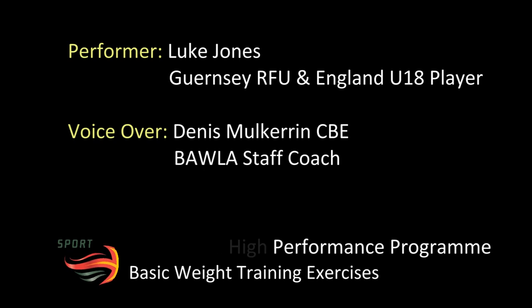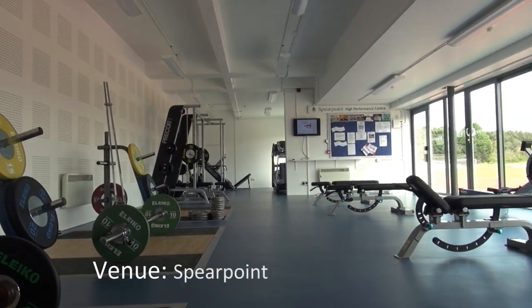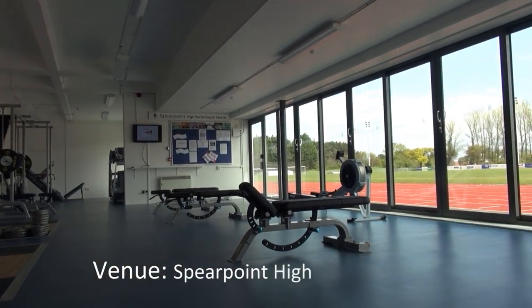Demonstrating these basic exercises is 18-year-old Luke Jones of Guernsey. Luke is an England under-18 rugby player.